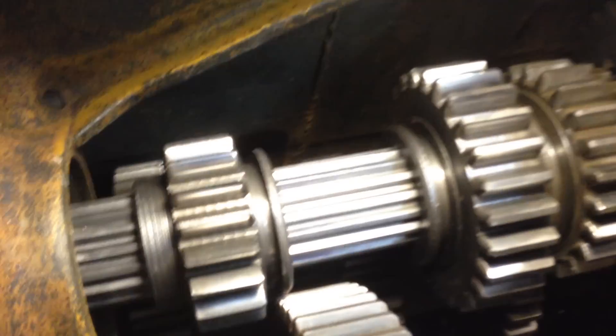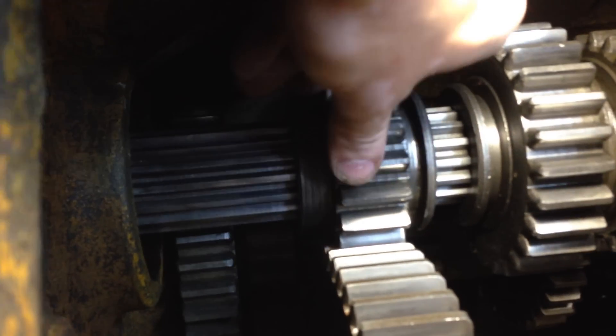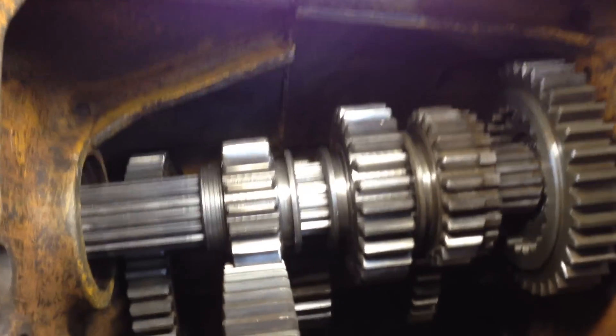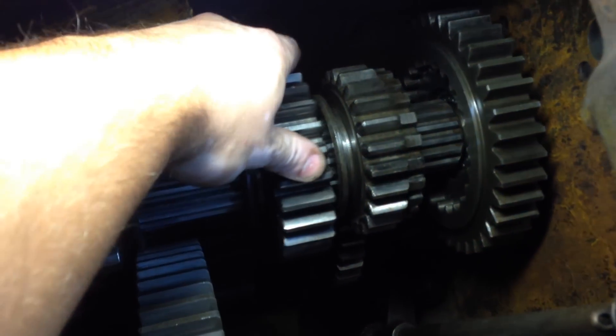Reverse is accomplished by sliding this pinion directly into the differential. Of course, once we spin the differential, the bull gears right there turn the spur gears on the rear end. And I hope that kind of makes sense. It's a very simple transmission — it looks complicated, but it's extremely easy to work on.